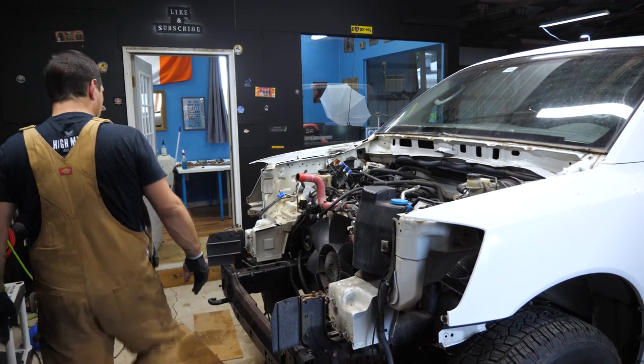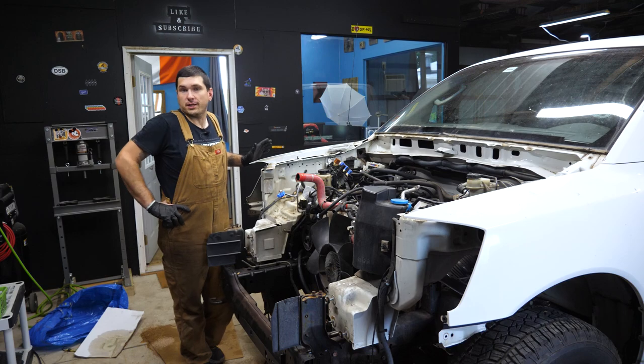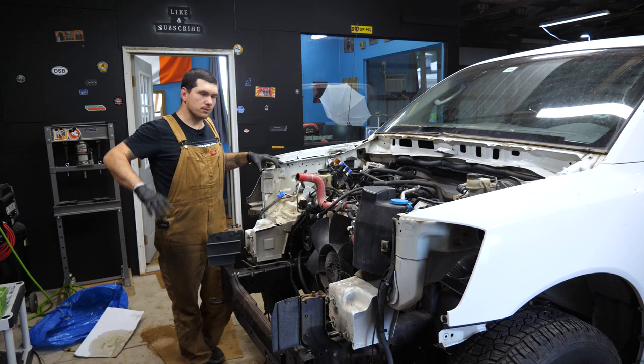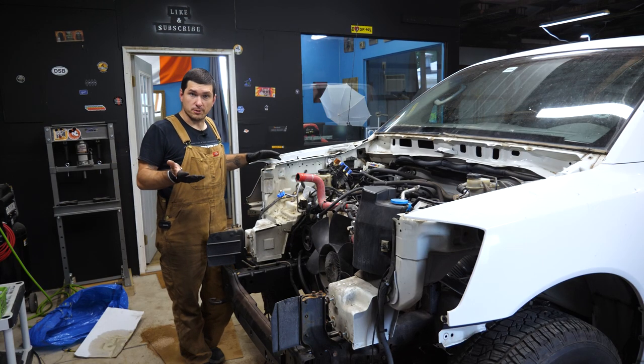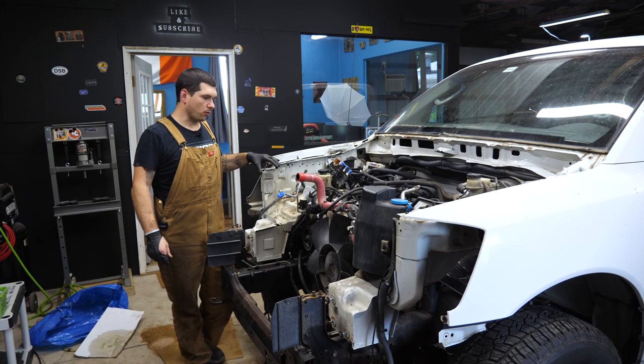With that removed, we are pretty much out of things in our way. I'm going to take a break and come back tomorrow. All we have left to do is drop that crossmember, make sure the transmission is supported, hook up the engine hoist to the front, pull the engine mounts, and go.